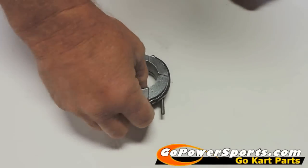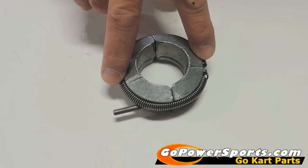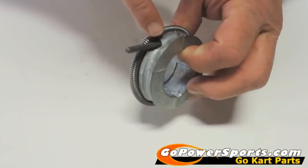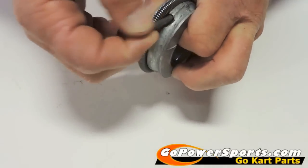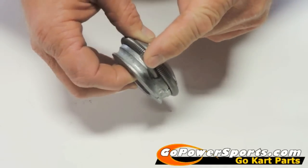What we're showing today is a 20 or 30 series weight assembly. We're going to show you how to check your spring tension as well as your pins for wear and straightness. You're just going to take it, move them around — you'll actually see it if it's worn out.